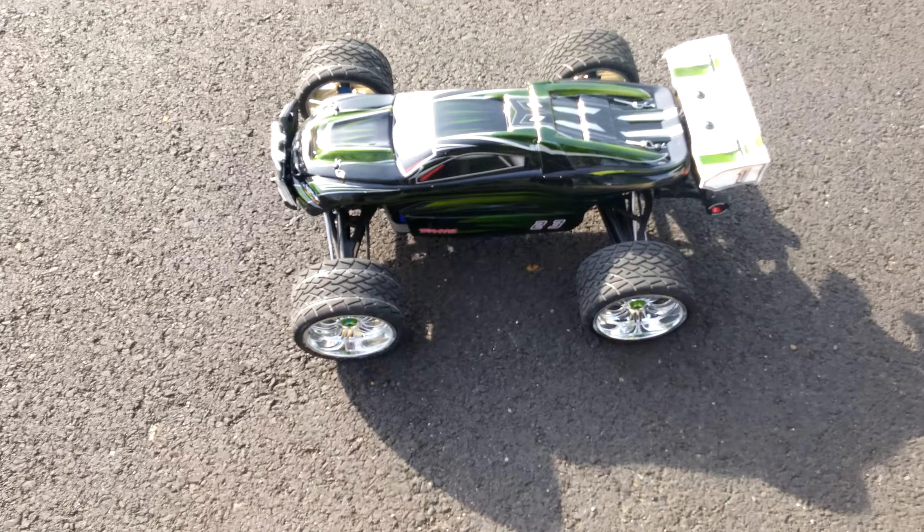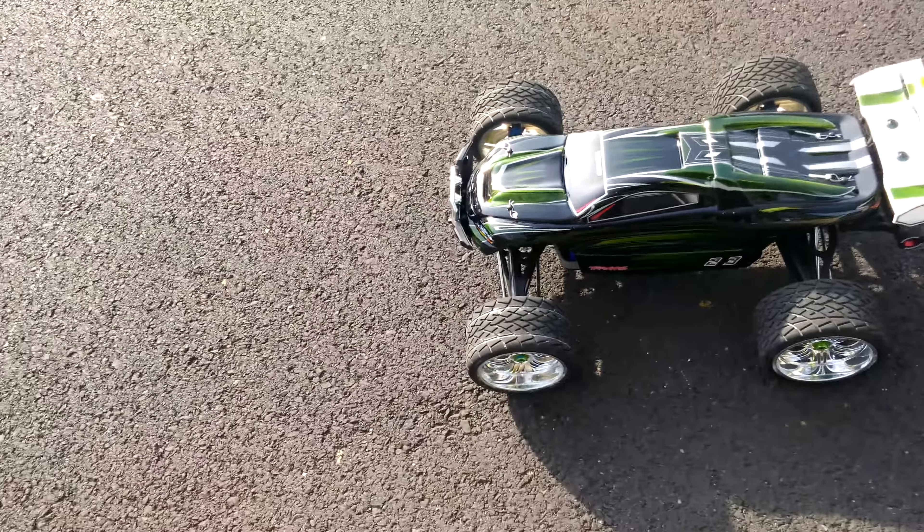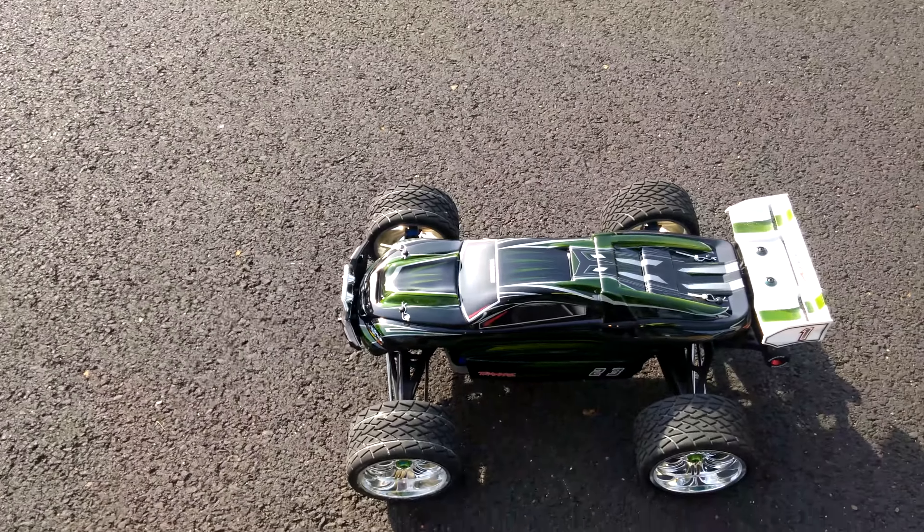I also installed a gyro. It's the Futaba GYC430. It's made for a car, and it's awesome on here. So I'm just going to give you a little preview.